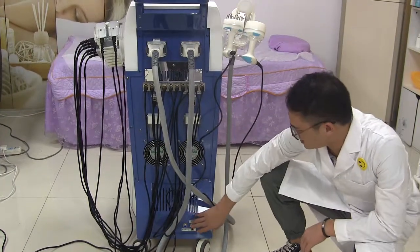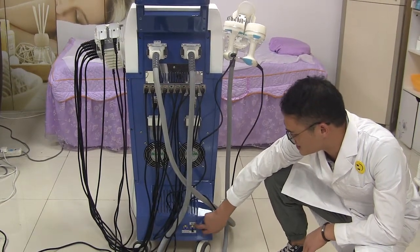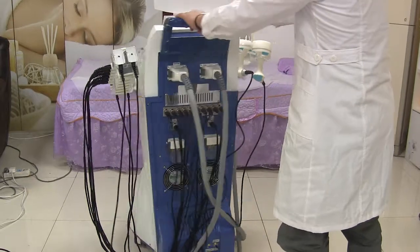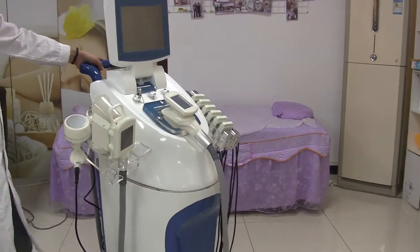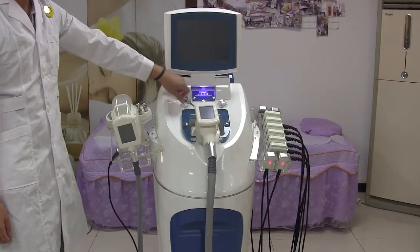These two holes are for injecting water, and this one is also for injecting water. This one is the outlet. Now let's see the functions of the machine. Connect to the power supply and turn the key.